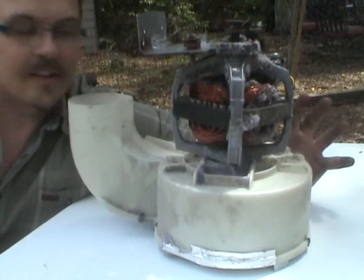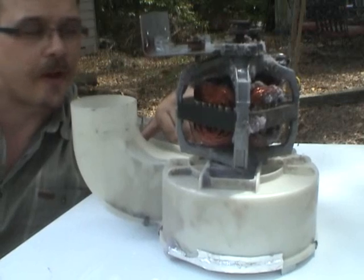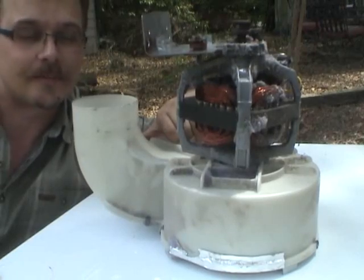In the back, what you see here is the tensioner assembly for the belt. Here we've got the heart of the dryer — the tumbler motor and the centrifugal fan. I want to separate these two, just so I can see the way they're put together and probably clean a lot of lint out of them.